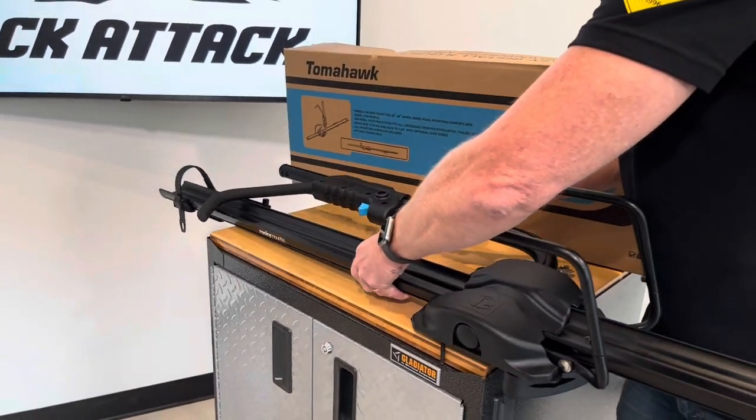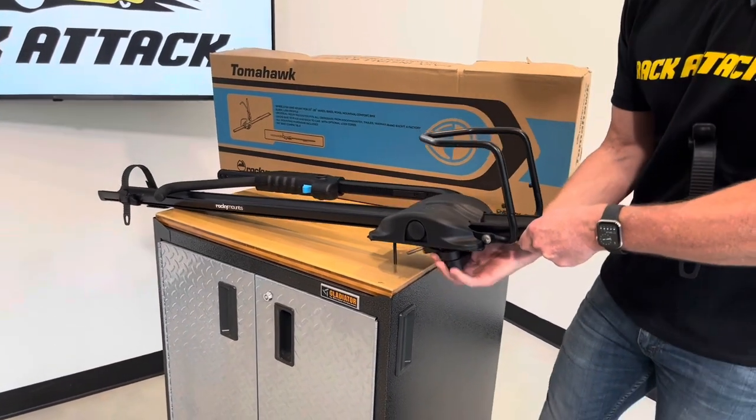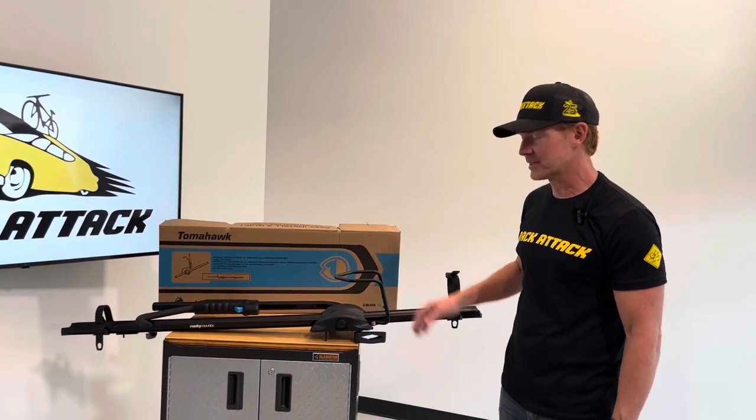Those are all the up-close details of the Tomahawk. Now let's go back outside, load up a bike, and show some techniques that'll make loading and unloading easy.